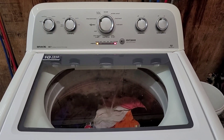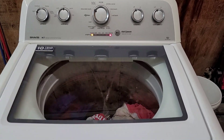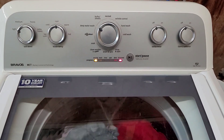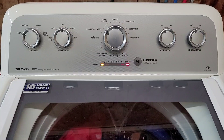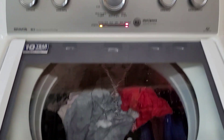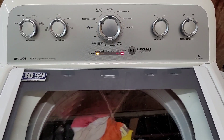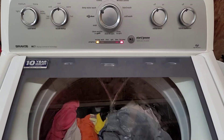Hey guys, today I've got an HE Maytag washer and right now I've got it set to the deep water wash cycle. You can see a bunch of shirts, jackets, towels, and some heavier clothing in there. It's sensing and adding water — it'll do that for a little bit before it moves into the wash cycle. I'm going to show you that everything is working great: it brings water in, drains it out, and has a nice fast smooth spin cycle. We'll let it fill up and come back.